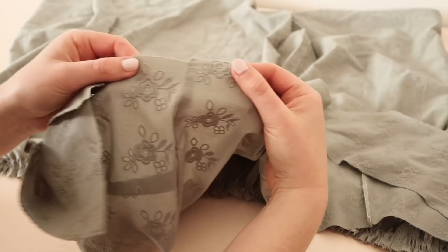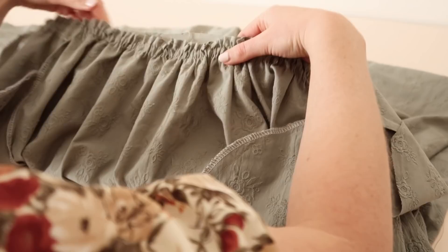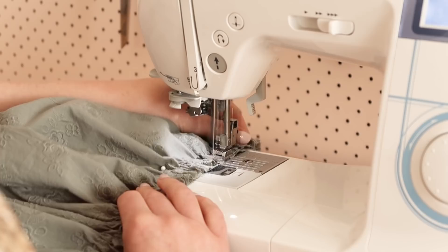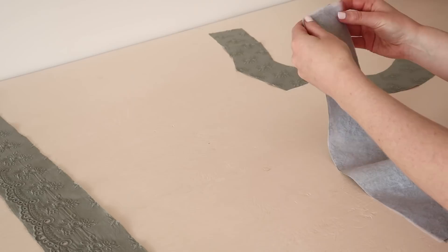Once gathered, pin the bodice to the skirt matching the side seams together. Then stitch the bodice to the skirt, being careful not to catch any fabric underneath as you sew. Remove any exposed gathering stitches with the seam ripper and give the gathers a good press with your iron. Your dress should be coming together nicely.